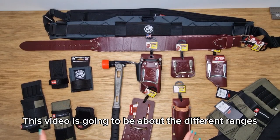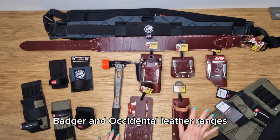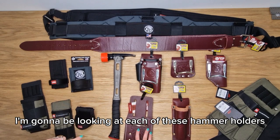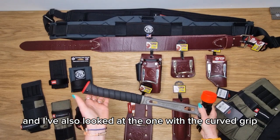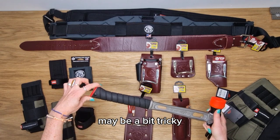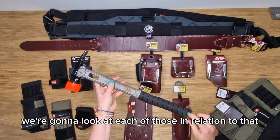This video is going to be about the different ranges and options for hammer holders across Diamondback, Badger, and Occidental leather ranges. I'm going to be looking at each of these hammer holders in relation to the Martinez M1. It's the longest hammer that we sell, and I've also looked at the one with the curved grip because some people are concerned that the curved grip may be a bit tricky to get in and out of the hammer holder.